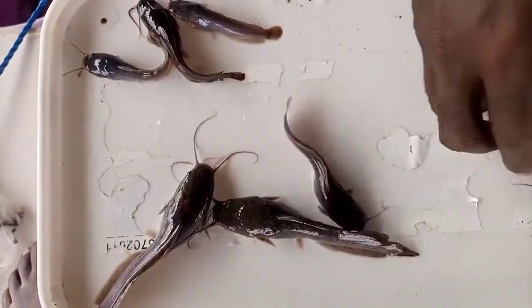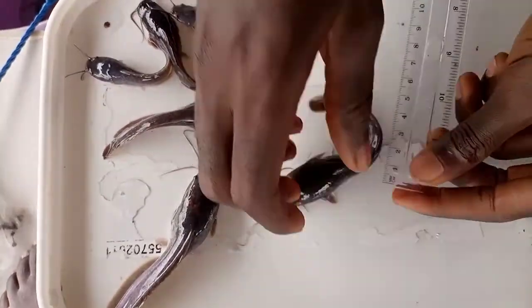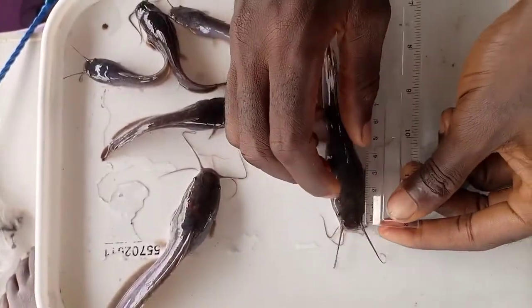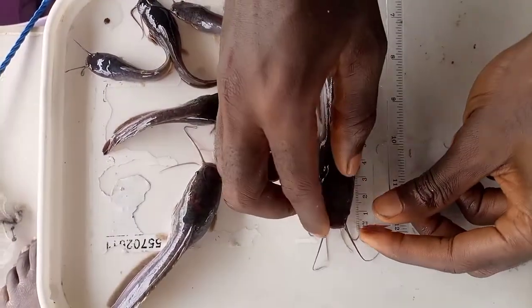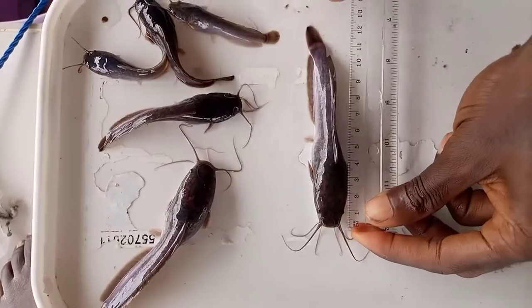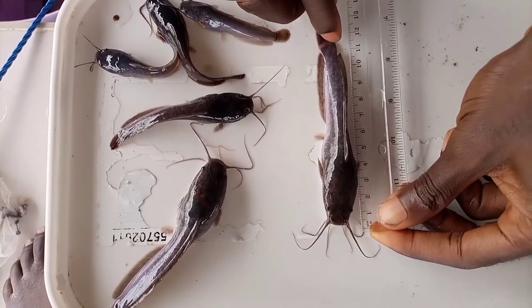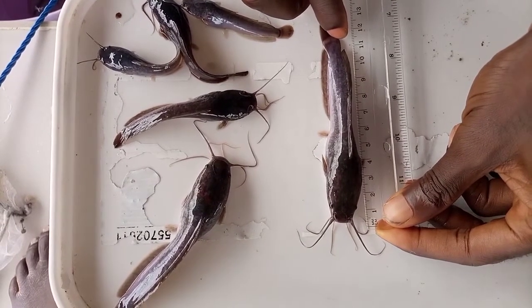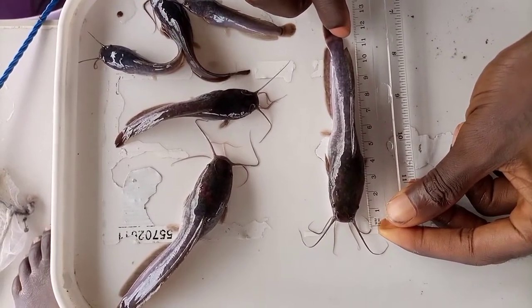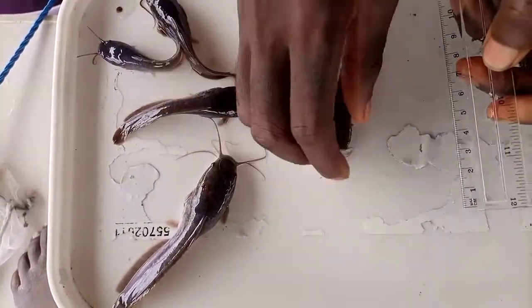As a new farmer, you can stock this and enjoy your farming exercise. Let's measure this again from the tip of the mouth to the region where the caudal fin starts. We have 11.6 cm. This also falls under a standard length for juveniles.